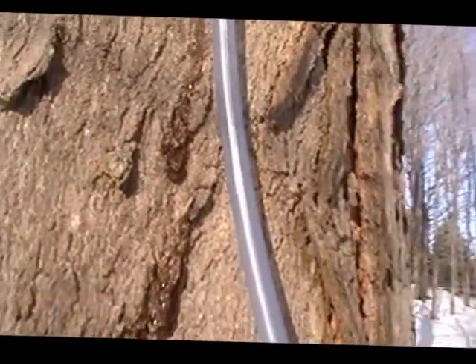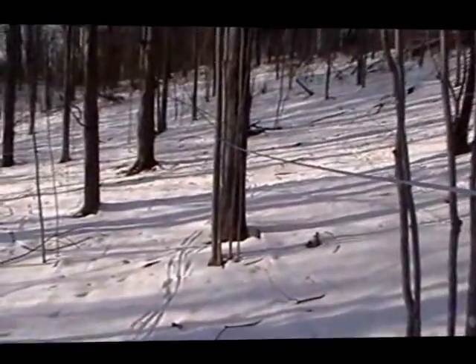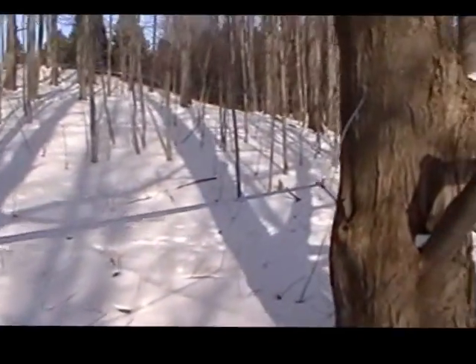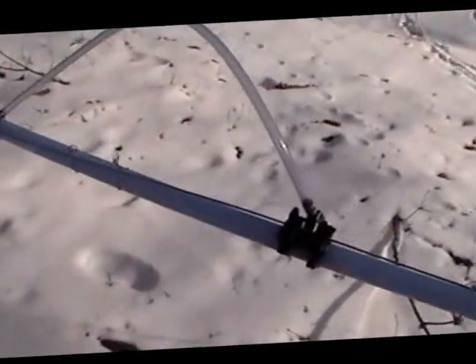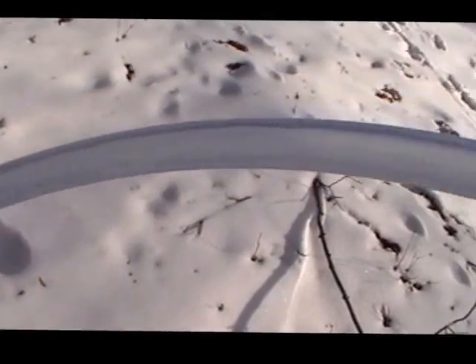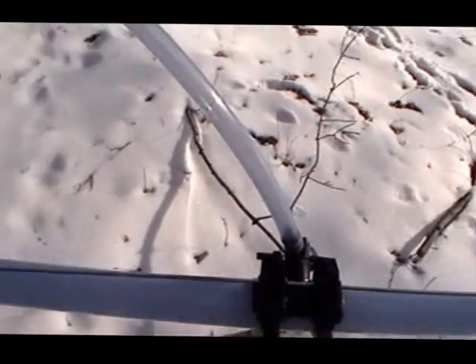The sap runs down through that line into a T, which is called the lateral line. This lateral line connects several trees — there are 13 taps on this particular lateral line — and all these lateral lines run downhill to what's known as a main line. The main line has a saddle on it, and it's through this line that the sap from all 13 taps at once travels. You can see it being pulled through there by a vacuum pump — the action of the vacuum pump helps pull it out, and you get about double the amount of sap by using a vacuum pump.